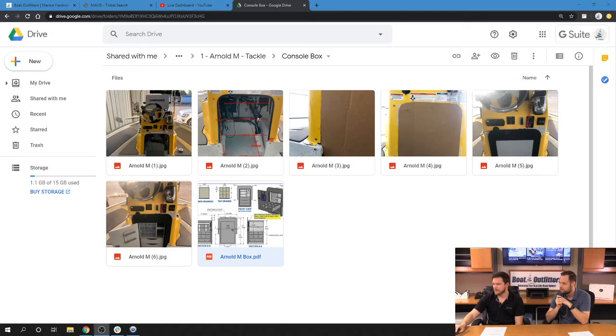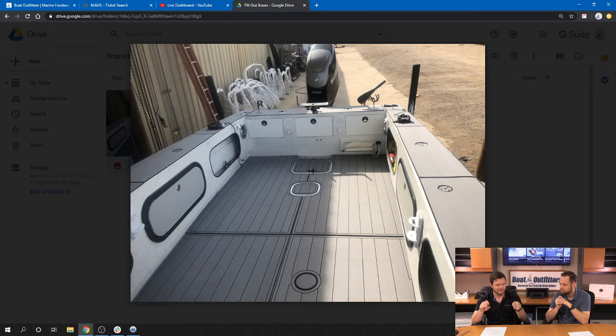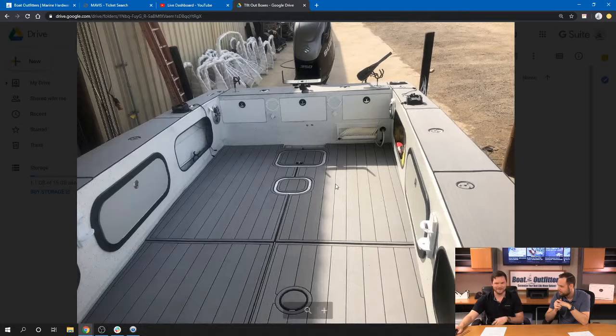Jumping back over here, we'll go into the next project, which was also for this customer and on the same boat. You'll see the finished products installed. We did these tilt-out boxes that mounted into the cutouts on the side of the box that were already there in the gunwales — just like what you see in the back here, it was open storage where you could just kind of throw things and it would stay there. It was like a 28 — I think the model was like a 28 Striper. He said it's a 28-foot single-engine boat and it will run like 56 miles an hour. It's super cool.